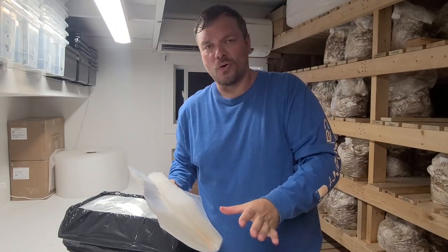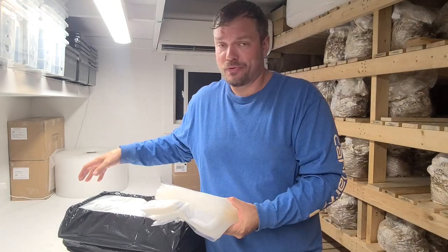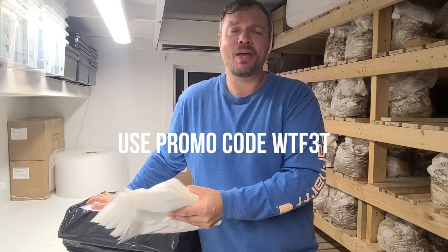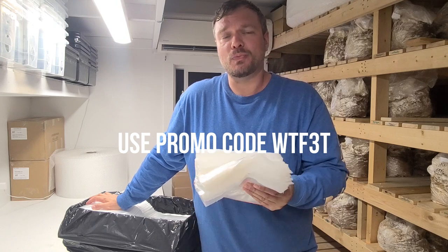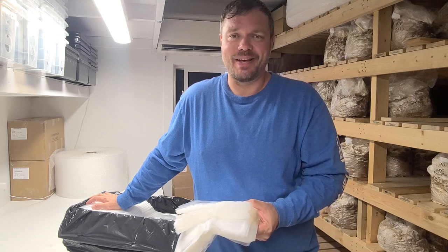Before you jump into this video, What the Fungus is offering 10% off of our case of 3T bags from Unicorn Bags today until the end of July. If you're not familiar, we've been a Canadian distributor of Unicorn Bags since 2014. Head over to our website, use promo code WTF3T and save your 10% today.